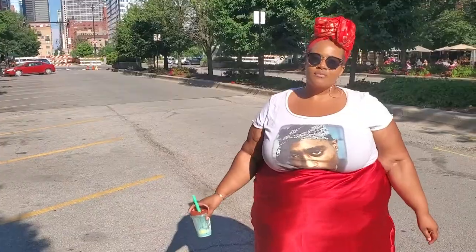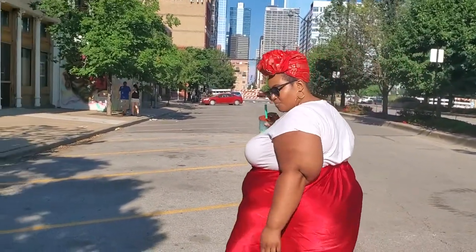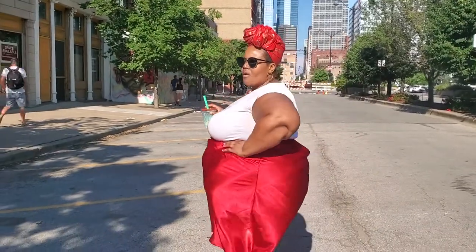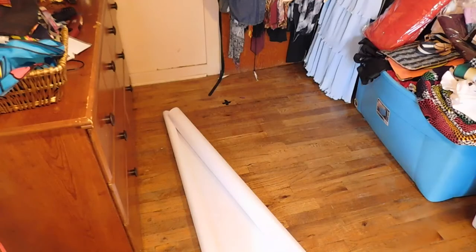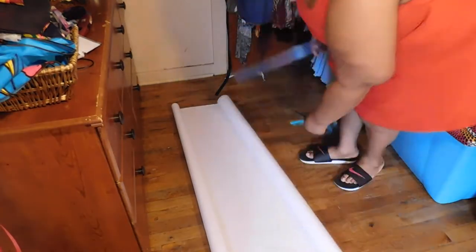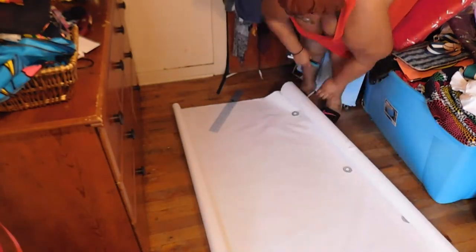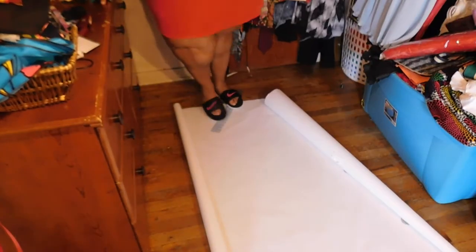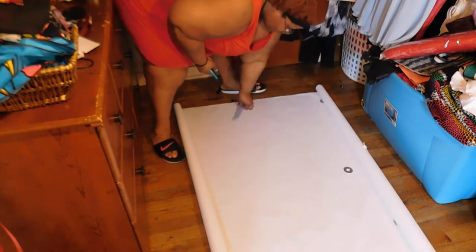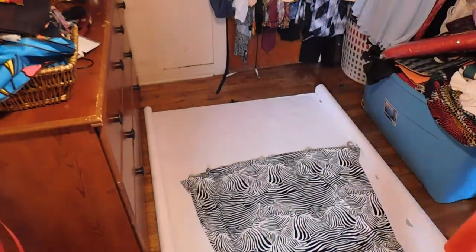Hello stylers, long time no see and welcome back. Today we're going to be doing this cute, fun, simple and easy slip dress. I'm starting off first with some pattern paper, and I will be tracing an existing A-line skirt that I like — it's a fit and flare A-line skirt. I'm just going to be laying that out on my pattern paper and tracing around it to start off my pattern piece and template for the skirt.